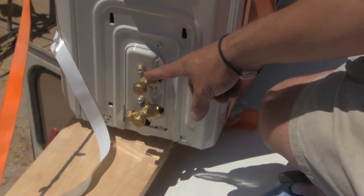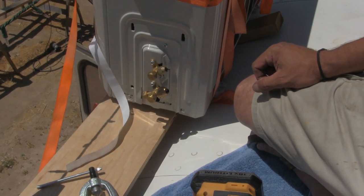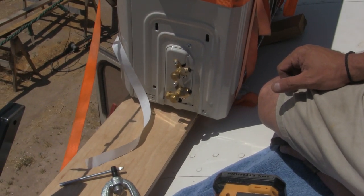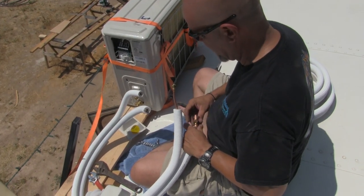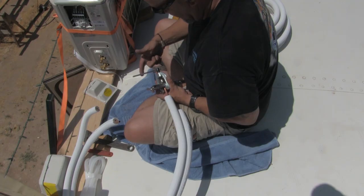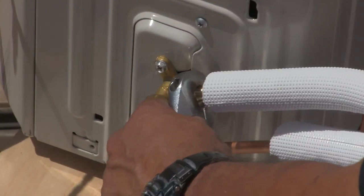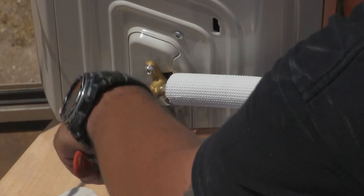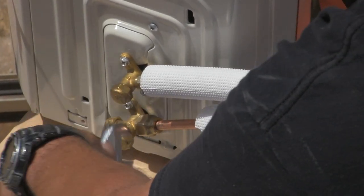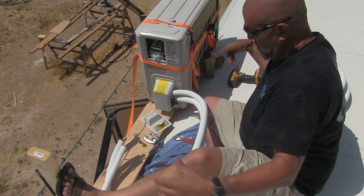We have to go from here to our little nipple connections down there, and then we can pressure test it.